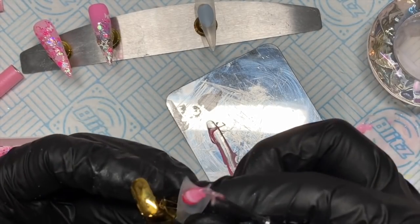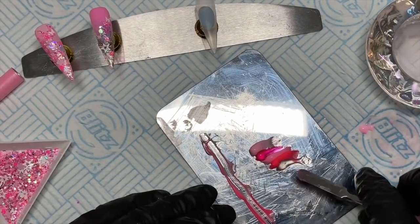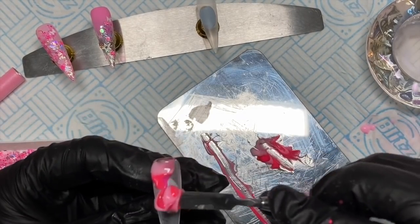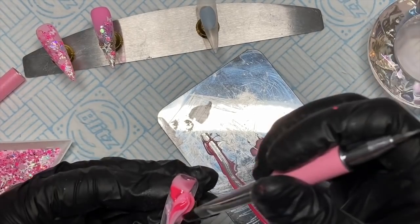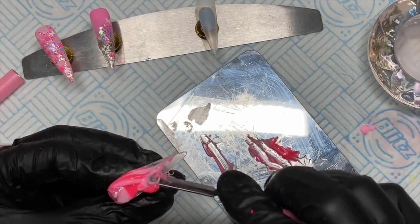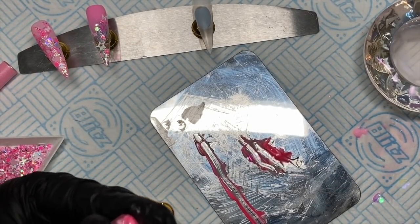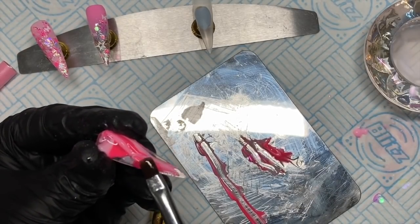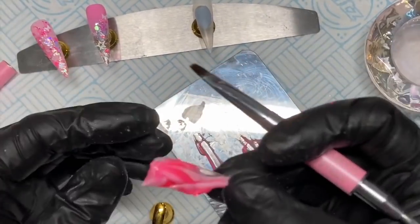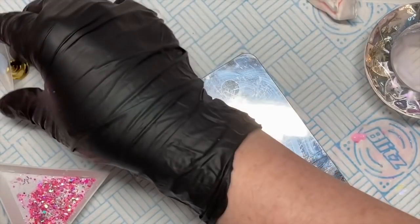I didn't want to waste the acrygel I put on the palette, so I decided to try and do a marble. I put more acrygel on the palette — one of each colour — and scooped the spatula end through it, scooped it up and popped it on the nail. But the tip came off. I was like, how am I supposed to hold this? I'm so glad I had my gloves on because I just lost my temper with it — I was going to throw the whole set away. I fast forwarded and finally got to a point where I thought, forget that fifth nail.